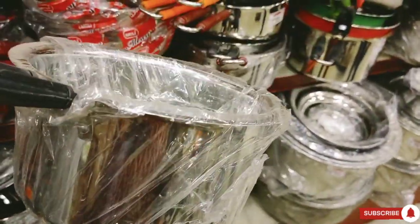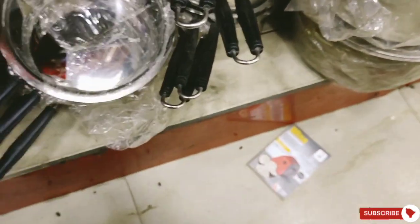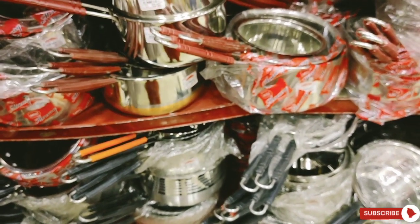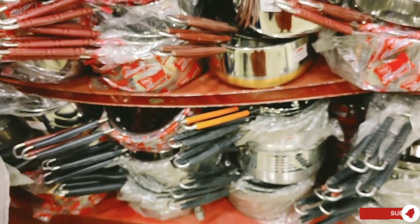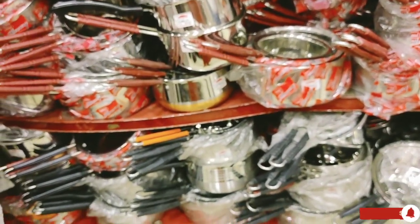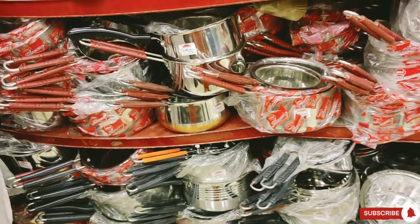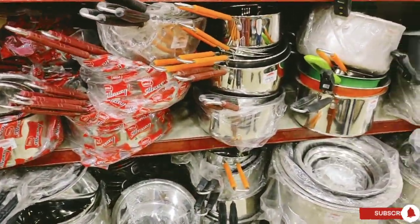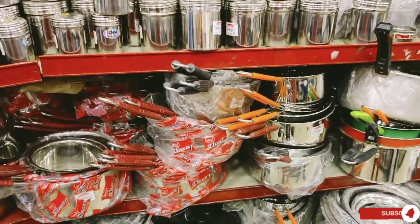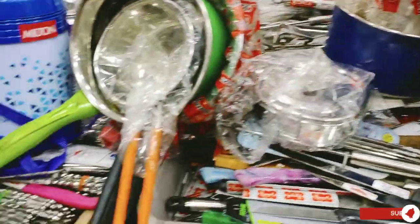If you want to purchase a saucepan collection, we will help you buy the goods. Do stay updated with our channel. We will be able to make a collection with our previous videos. Thank you so much for watching our video — please like and share this video with your family and friends. See you in the next video.